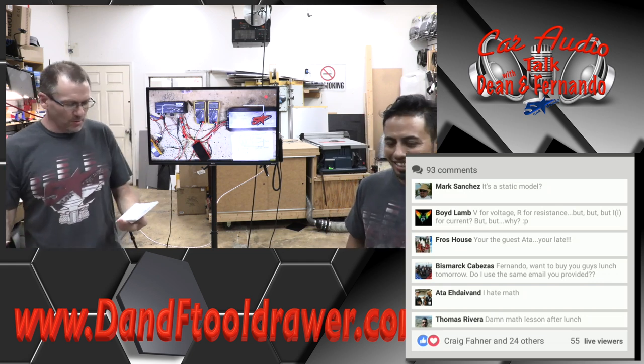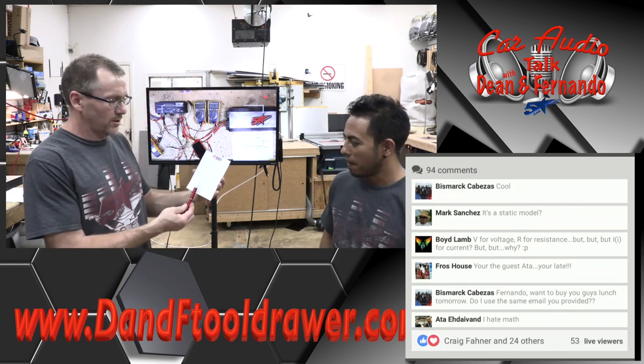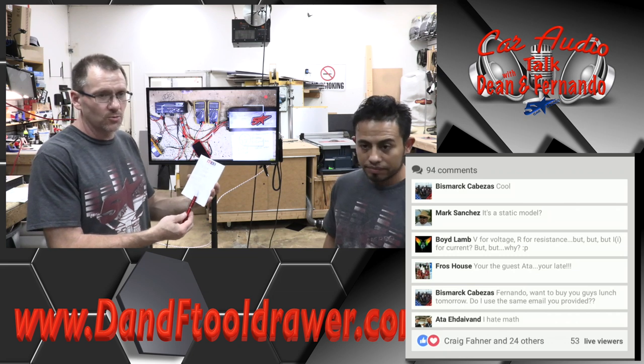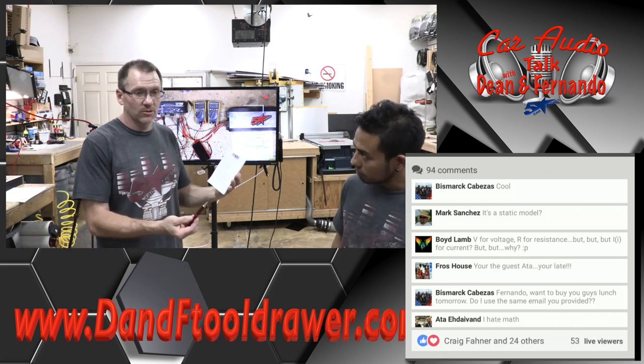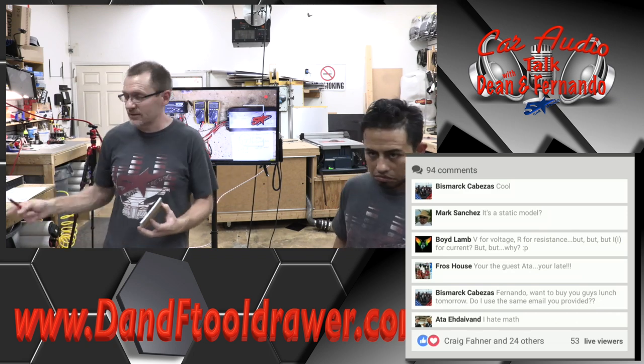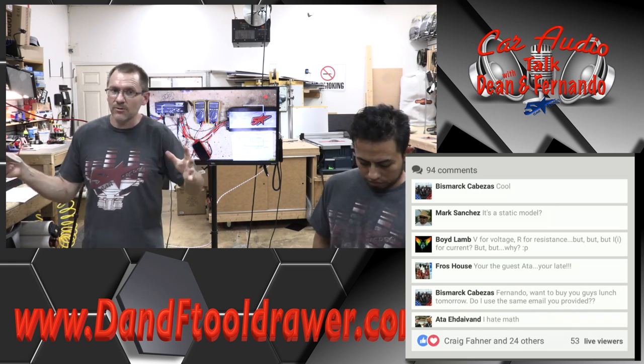A couple things we know now, right off the bat from doing those tests: that amplifier consumes 292 watts and it draws about 22 amps of current. Now on the side of this amplifier it has a 30-amp fuse, because there again it needs a little bit of headroom. How much wattage is this amplifier putting out? We could solve for that.